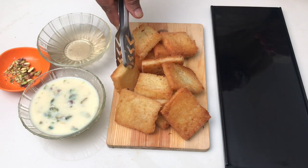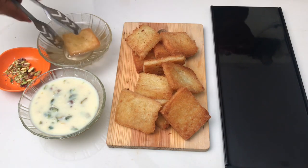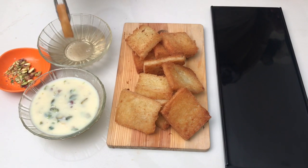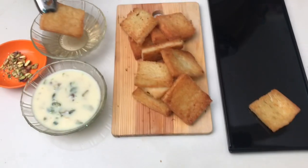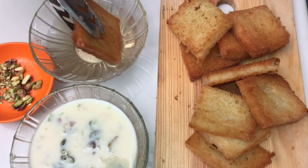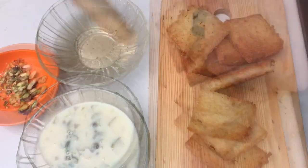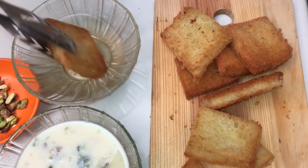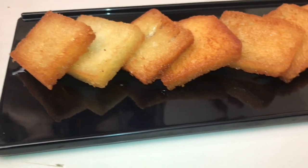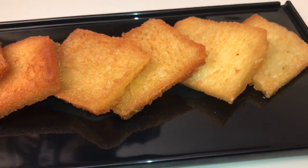I am going to fry the bread. I will dip it in the pan. I will dip the sugar syrup in the middle of this dish and place it in the middle.